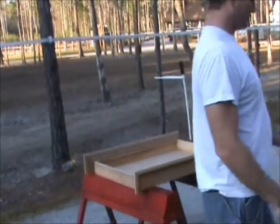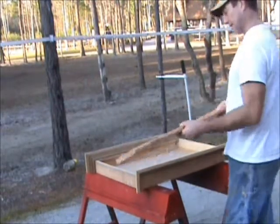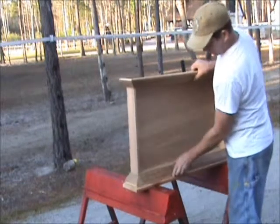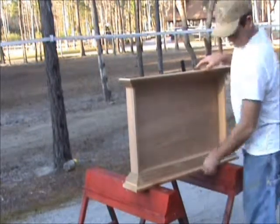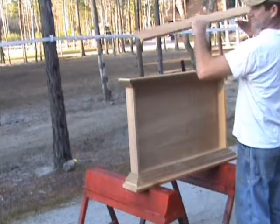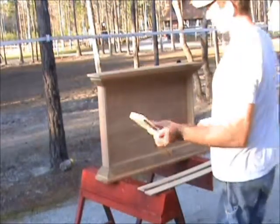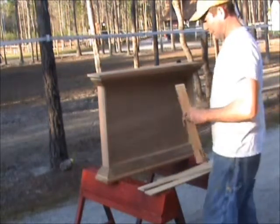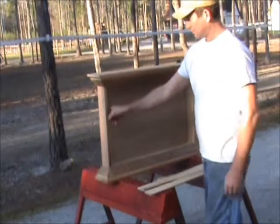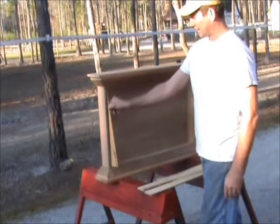So we've got our carcass done, and I made some caps that I'm going to make a little thinner. They go underneath and on top, like so. Now our style's cut. What we want to do is make sure that the action of the box works — that we can lift it up and pull it out and get it out.